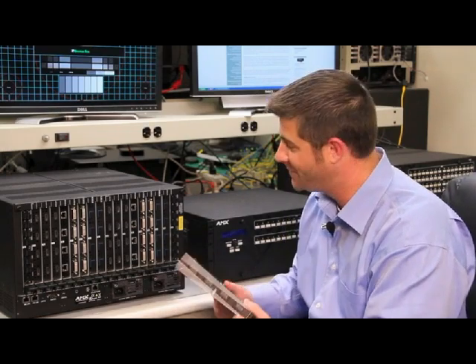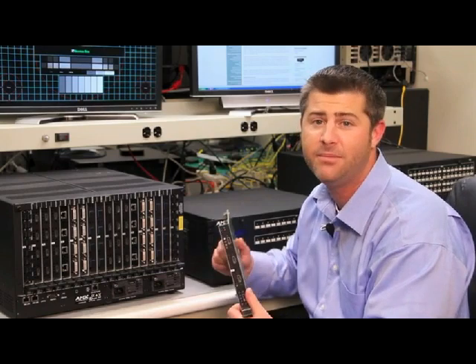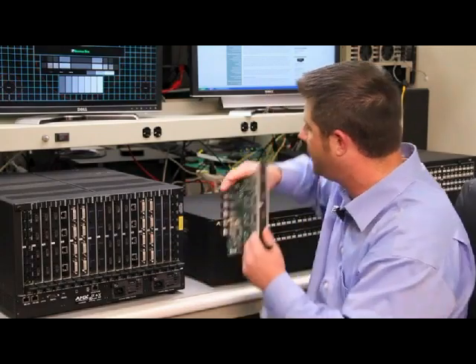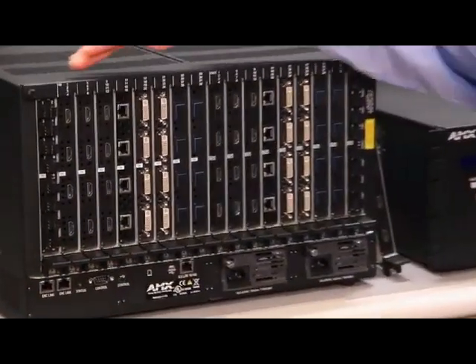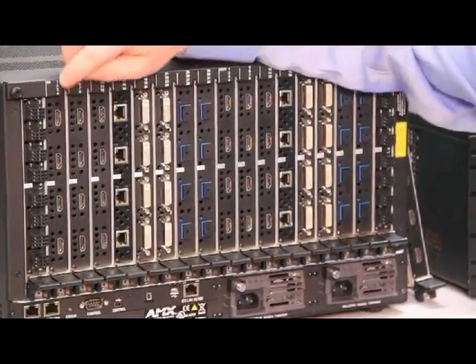Specifically, we're going to talk about the ANOVA DGX 16 and 32 input and output board options. The 16s and 32s accept the same input and output boards, so we'll just talk about the boards, but keep in mind they're also usable in the 16s. We're looking at the back of an ANOVA DGX 32 system. Inputs are on the left and outputs are on the right, and we go from left to right on the 32 for inputs and outputs.